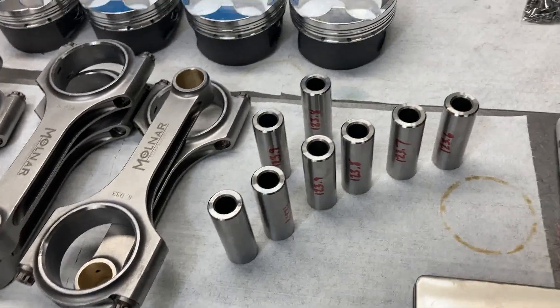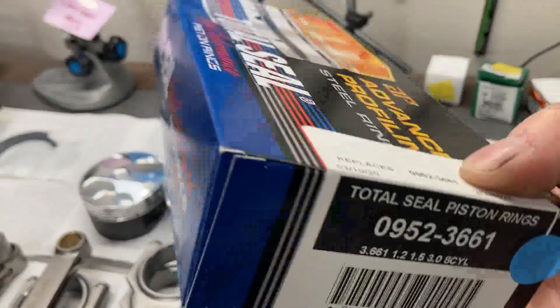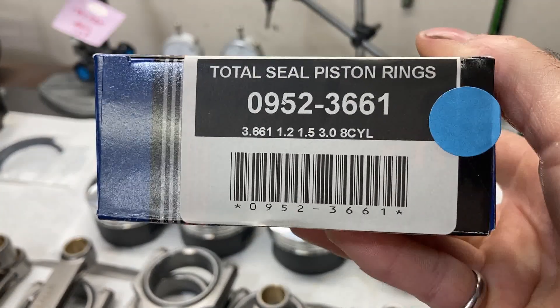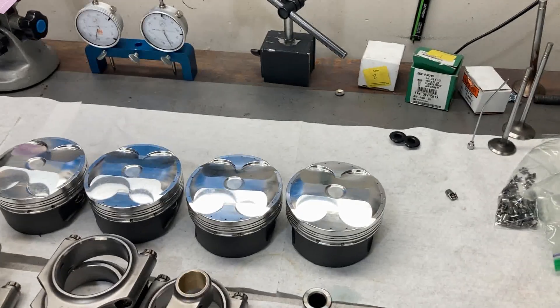We've also got some Total Seal piston rings, and they are a 1-2-1.5-3mm set. I'll get these out of the box and weigh those as well.